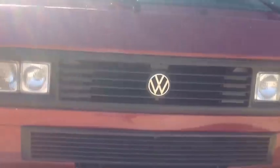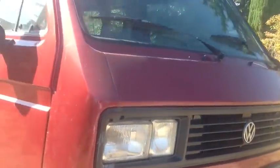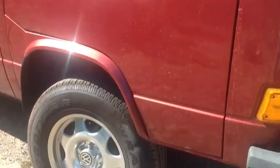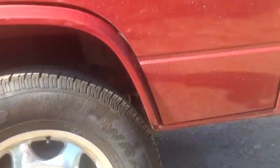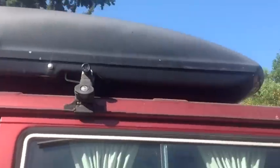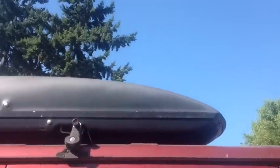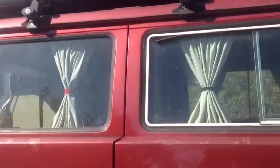We're up at the front of the van now, coming around to the front. All the headlights are in good shape. Oh, chrome bumper — nice. Coming along the side, there's those big hurricane wheels and Goodyear Wrangler tires, and we've got the Yakima top on the racks with lockdowns. Now you can see the curtains that come with it.